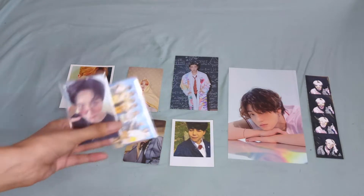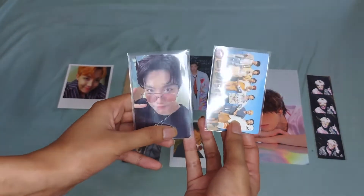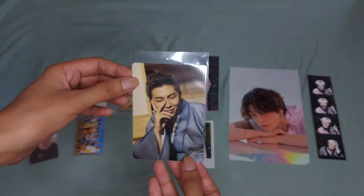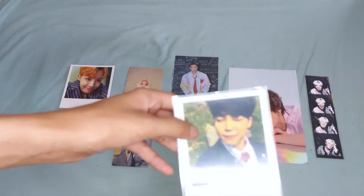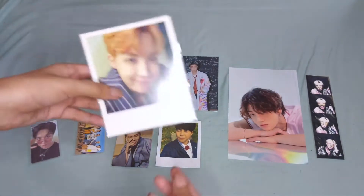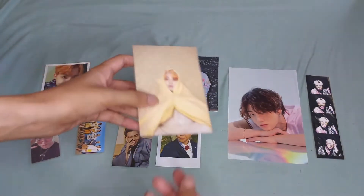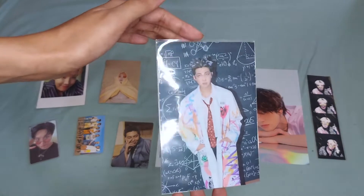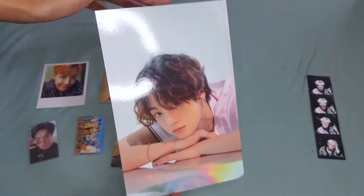First, we have here the regular photocards. These are usually found in DVDs, Blu-rays, and albums. Next, we have here the mini photocard — I'm showing here the Dalmachong, but these are usually found in the mini tour PC. We have here the HYYH Polaroid, the Wings Polaroid, the Persona postcard, the regular postcard, and the 4x6 postcard. We also have here the A4 mini poster.